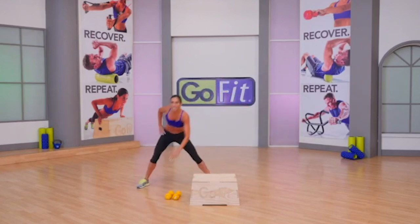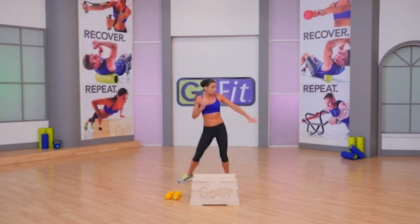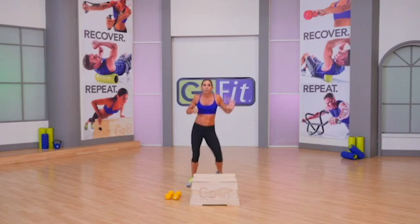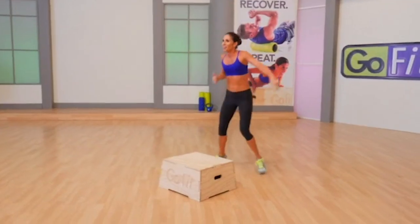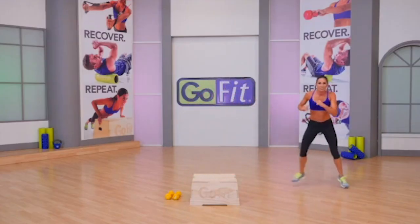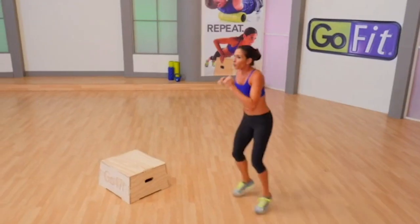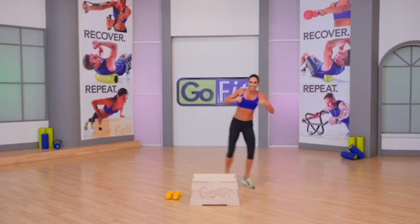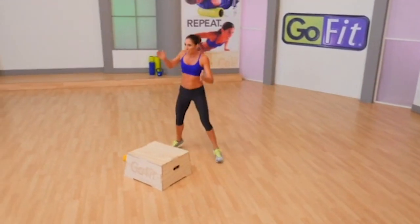Little boxer shuffle in place right here. Do you have room to your right? You're gonna need it. We're gonna add three shuffles to your right, then bring it back three shuffles to your left. Let's go — shuffle, shuffle, shuffle. Working on agility here. Four, three, two more.